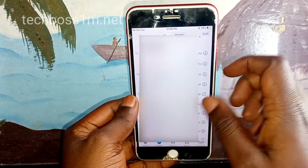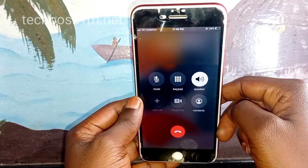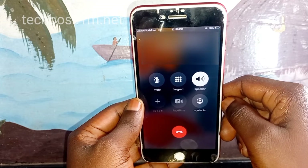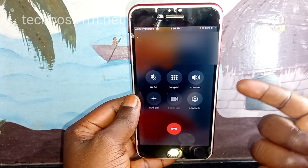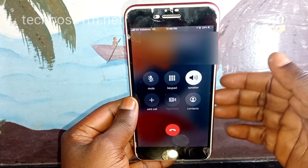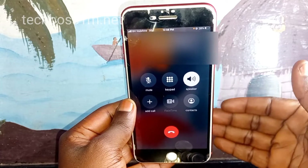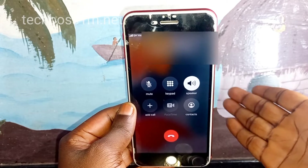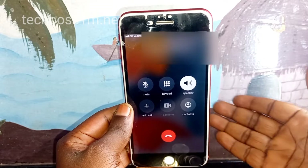My phone has rebooted. Let's try calling a number again to check if it's working now. I'm calling my number — and I can say my mic is working now! I have fixed the problem. If you try all the methods and your mic is still not working, your phone may have a technical problem.